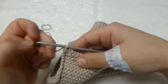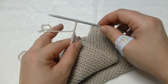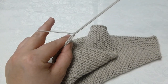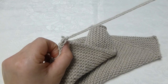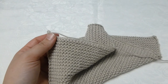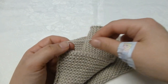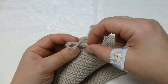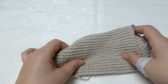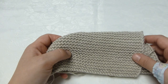Now I have one stitch left on my needle. I simply pull the stitch so that I pull the yarn end through — and that's it. All that is left is to find a sewing needle and attach the loose yarn ends, and then the dishcloth is ready. I hope this was helpful. Thank you for watching.